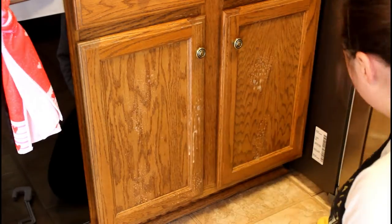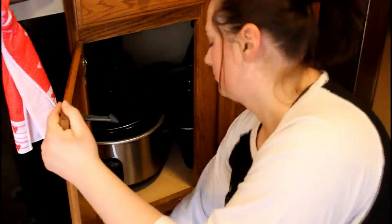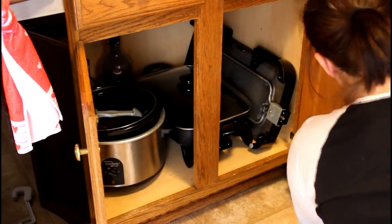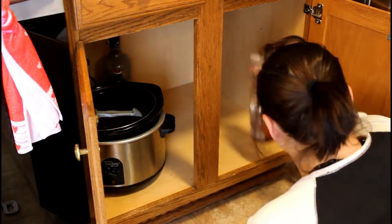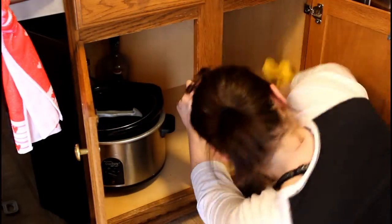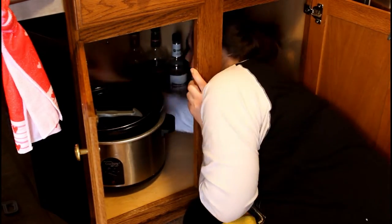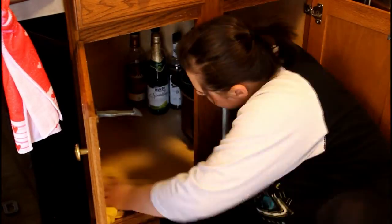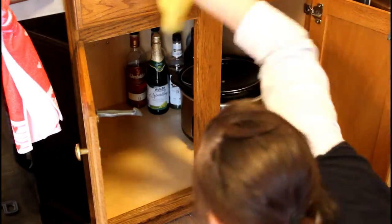In this cabinet I keep a lot of small appliances. I used to keep food down here before but Lucas kept getting into it, so now it's for small appliances and he has no interest in this cabinet anymore. I'm just wiping it down with the wood cleaner again, rearranging and moving things around to get it cleaned up — and that's all I'm doing with this cabinet.